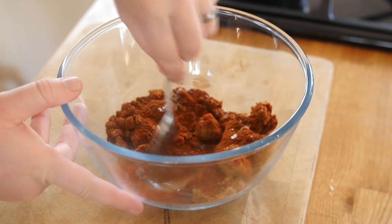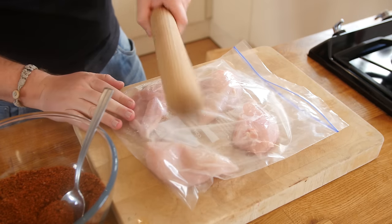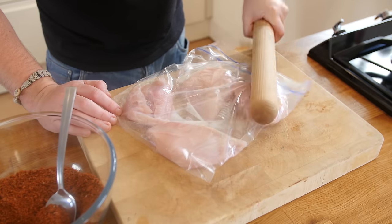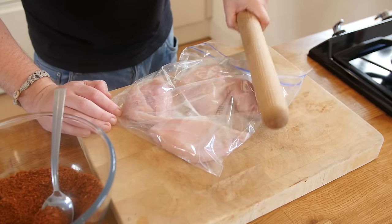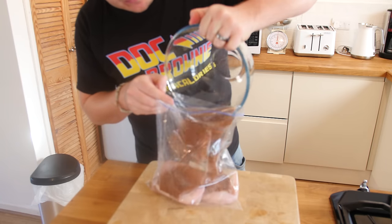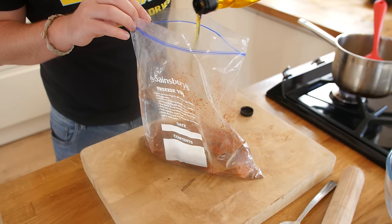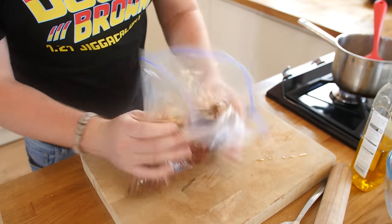To make sure our chicken cooks fully through and a little faster, get a ziplock bag and bash the chicken with a rolling pin until it is nice and thin. Then add your rub into that freezer bag and give it a good shake and mix together until it is fully coated. I also added a little bit of oil to help the rub grip. Get it all coated and then it is time to cook it up.